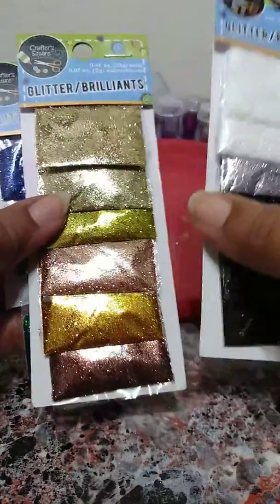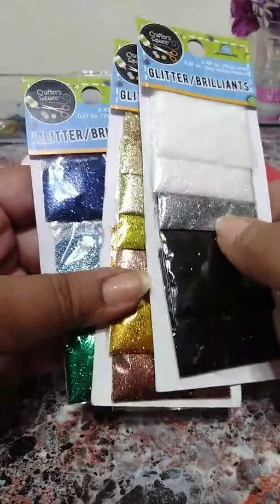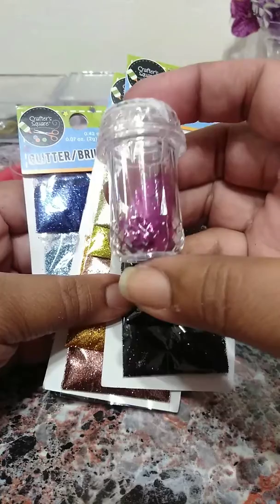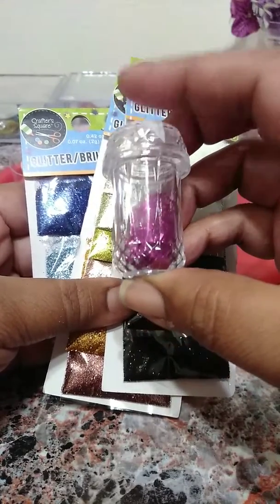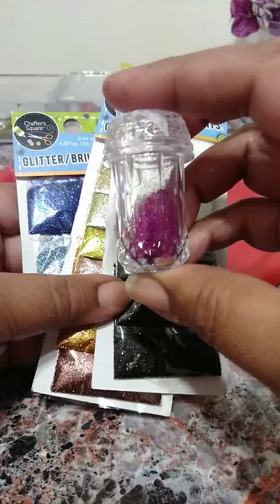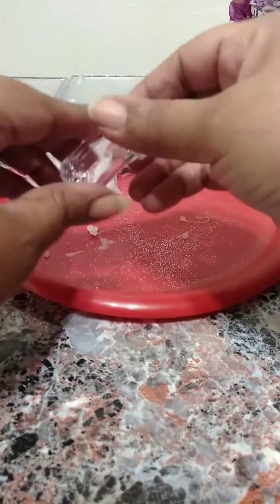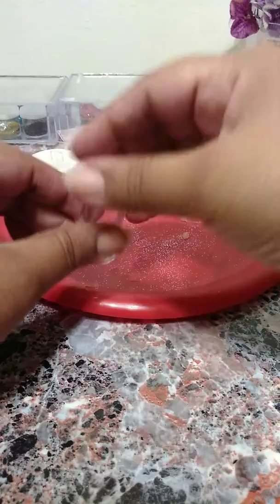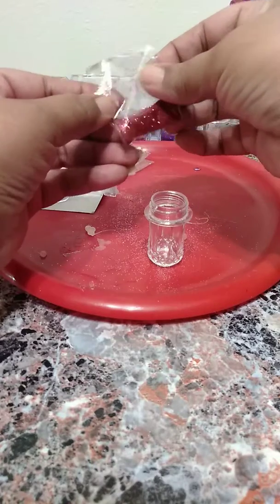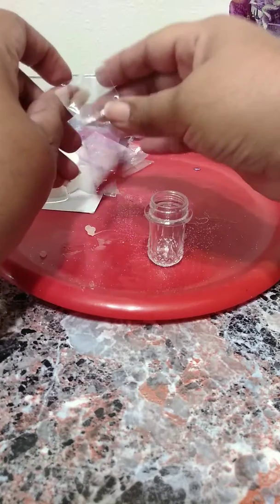I learned this from my sister — she showed me what I could do to store my open packs of glitter and not have a mess. What you're gonna need is these little salt and pepper shakers. They come six in a pack and they're in the wedding section. Basically, once I'm done using a pack of glitter, whatever I have left, I take one of the little short salt shakers. I had opened this pack, I used it, and I tried to reseal it again, but every time I forget which pack I opened.